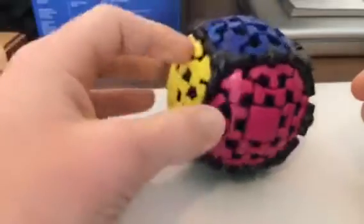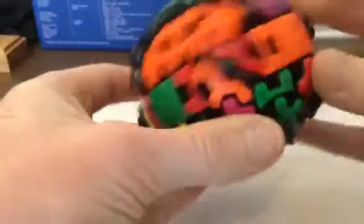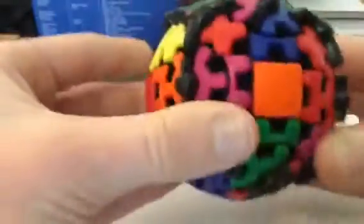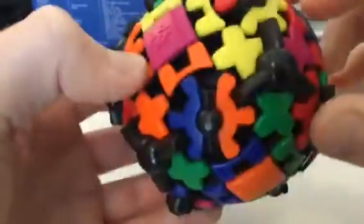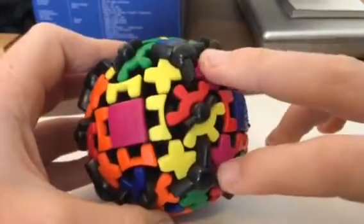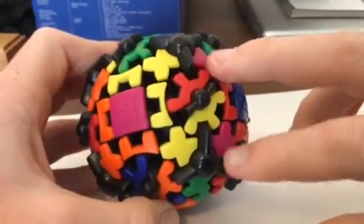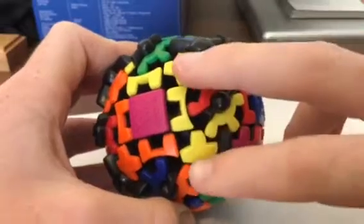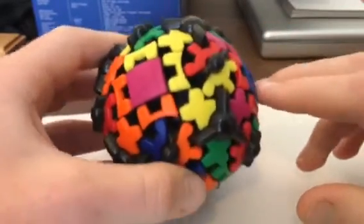First, what you want to do is mess up your gear cube or gear ball, whatever you have. Then you want to get two of the same colors next to each other on the corners. See how both of those are purple and both of those are yellow — I prefer to do the yellow side first.